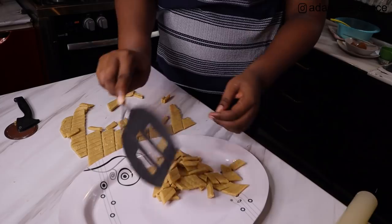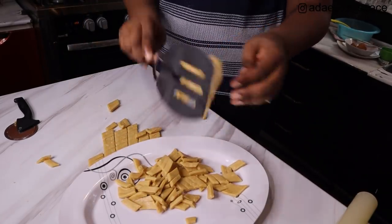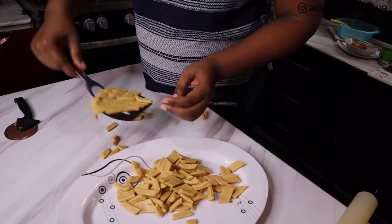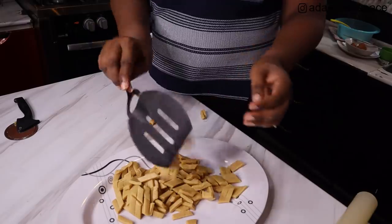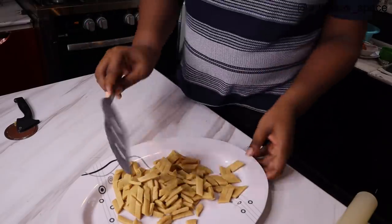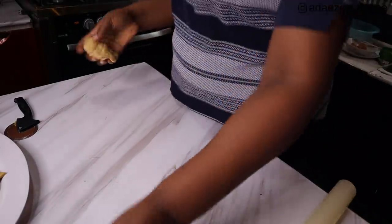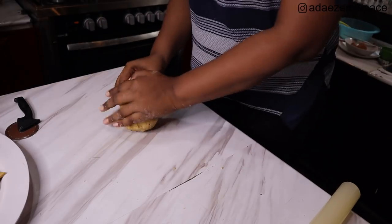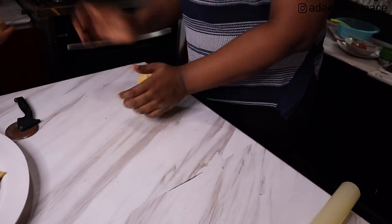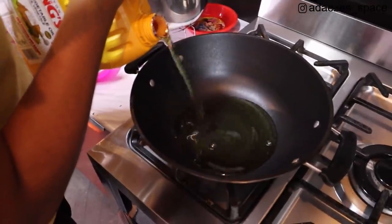I don't use any extra flour when rolling or cutting my chin chin. I roll on a very flat surface. Chin chin has memory - once you put it in hot oil it will remember its original shape and go back to it. Adding extra flour can also change the texture, so I avoid it and it always comes out really nice.